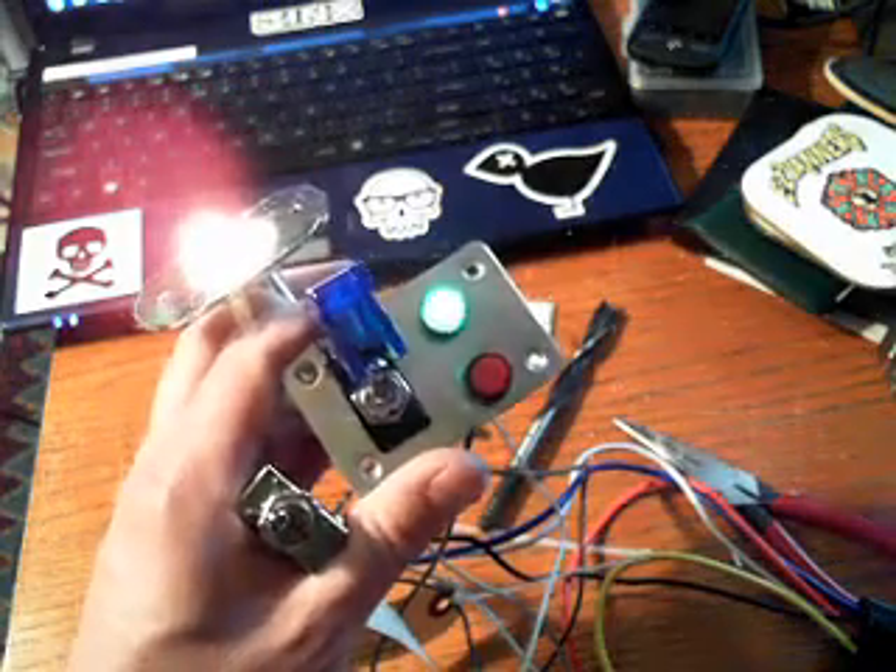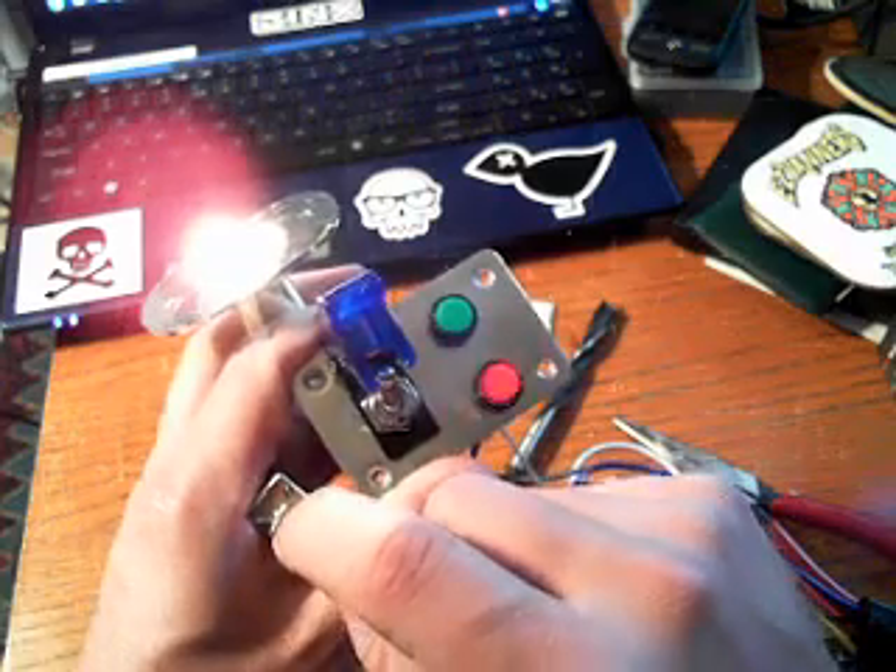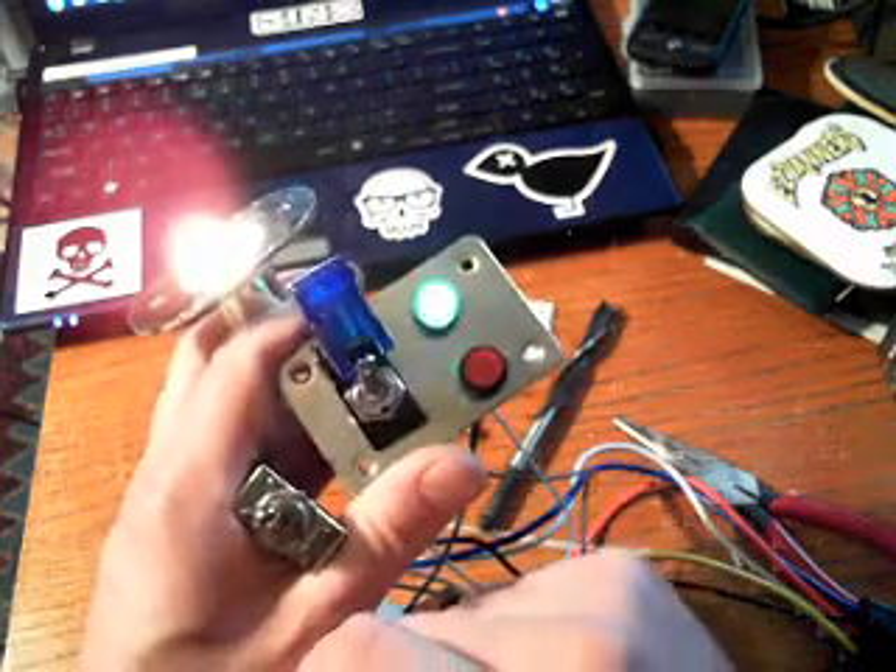With the engine running — boom. Engine off, turn it off. Engine on, green light. Engine off.